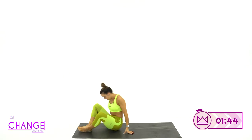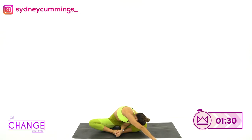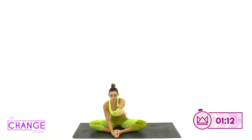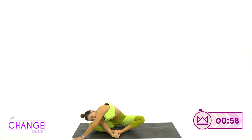Bring yourself back up to a seated position and come back to the middle together. Throw the soles of your shoes together. Take your left hand, reach it straight out front and then over diagonally, drawing that shoulder down towards the floor. Three, two, one. Same thing with the right hand — reach it out straight, over diagonal, and stretch.